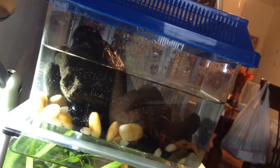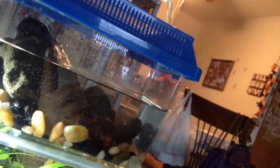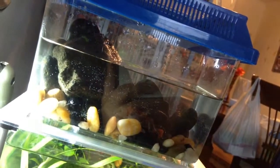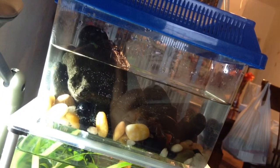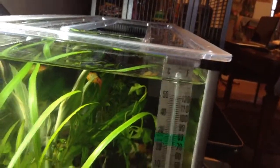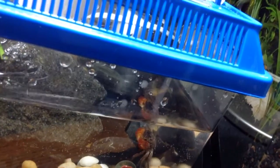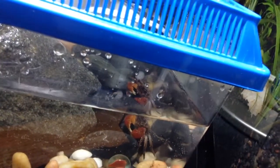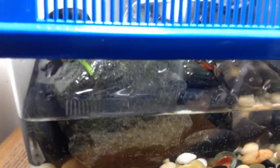Now the only downside to this is I have no heater and no filter. They're very susceptible to nitrates and nitrites, so I have to change the water maybe every other day. I got this lamp — I actually keep it here underneath the lamp. It's a sun lamp and it gives off heat. I only put it up on there so I could film it.